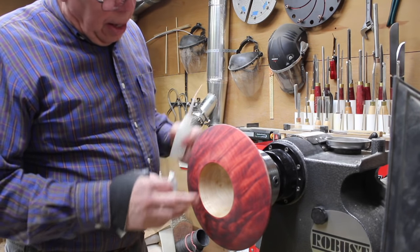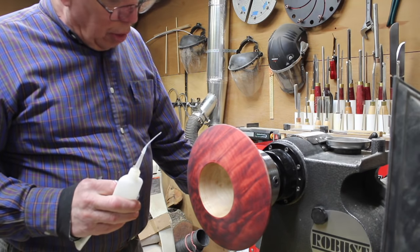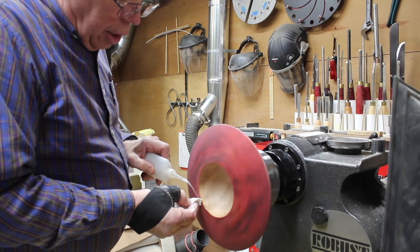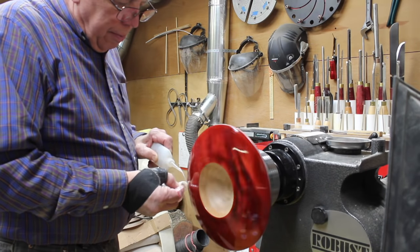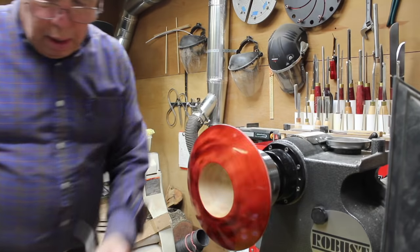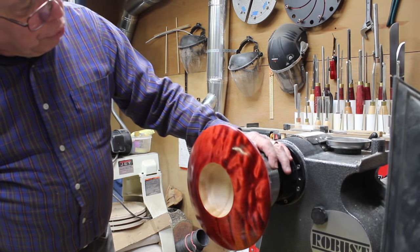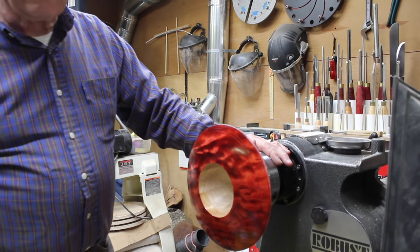I have my thin CA here. I'm going to come along and put about 10, maybe 15 coats on here depending on what it looks like as we go along. I just put the nozzle down here and let the CA drip onto the towel, then slowly bring it across and smooth it out. You can see how it really builds up that finish and you get a nice reflection off the wood which creates that beautiful chatoyance in there. It's just really, really nice.